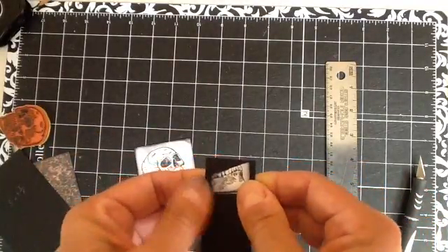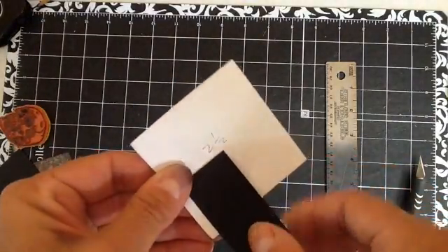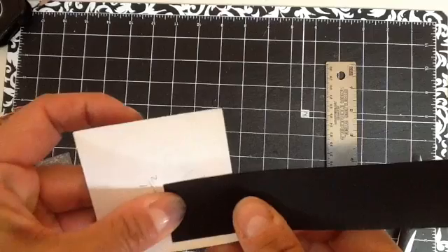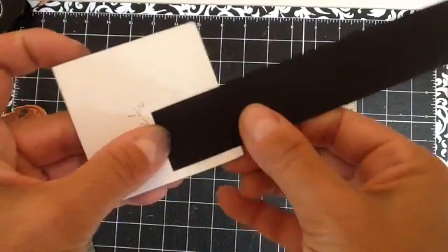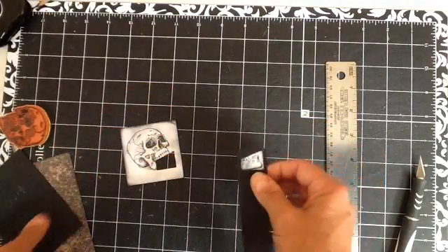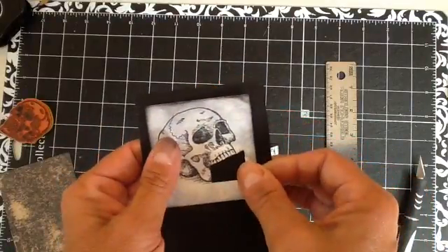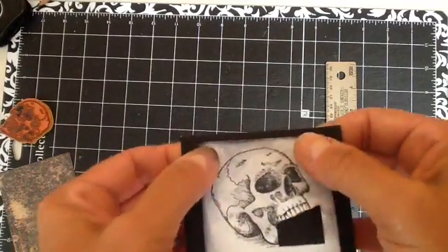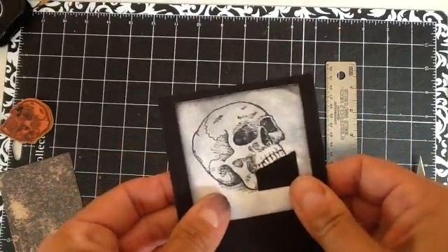I'll just keep playing with it a bit. It looks pretty even on the back here, and it looks even on the front, so that's where I want it. We're just going to glue this piece down onto the black cardstock, or whatever one you've chosen. I've glued it near the top portion here, because we need some room to make the mechanism work.